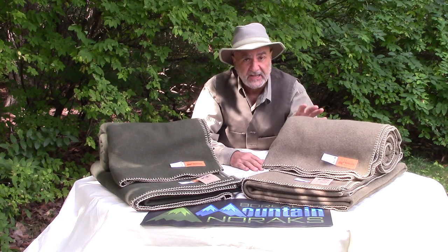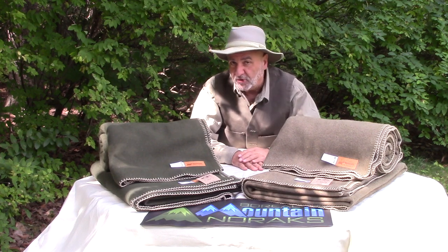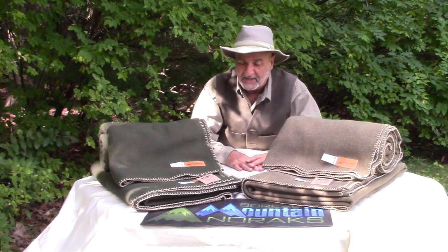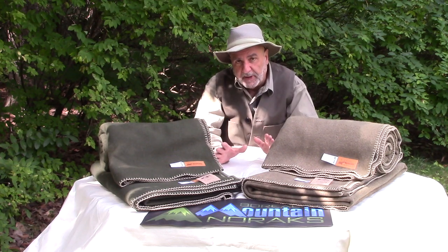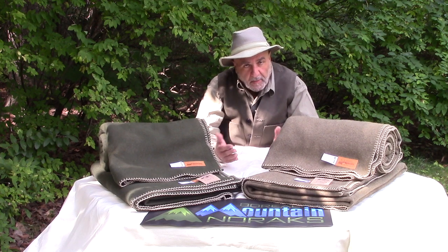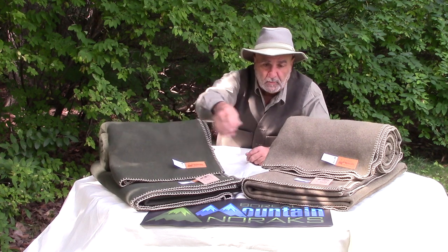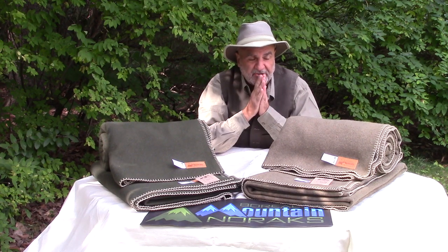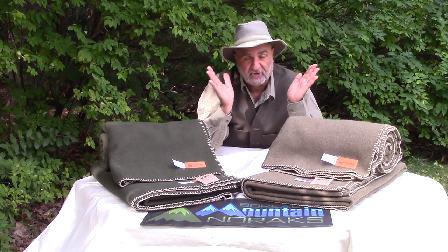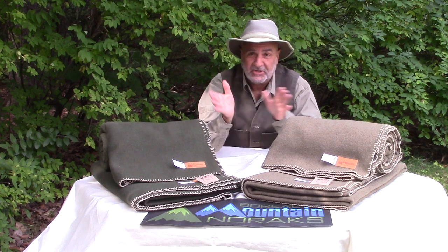We have it in 100% pure wool and also in the Advanced Performance khaki. Sorry about that — it's been a while since I've done a video so I might be screwing up a bit, bear with me. Now, moving the camera a little closer — on both these blankets we're no longer using the one-inch poly satin border. We decided to go with a blanket stitch; cosmetically it looks a lot nicer, and again, it's made by us — these are not imported.